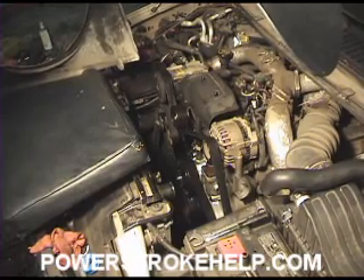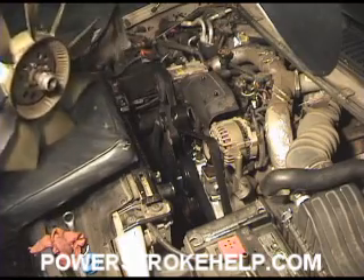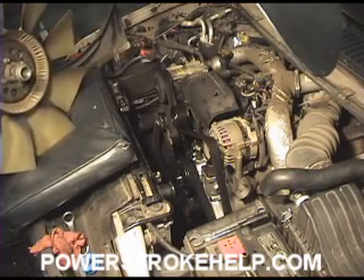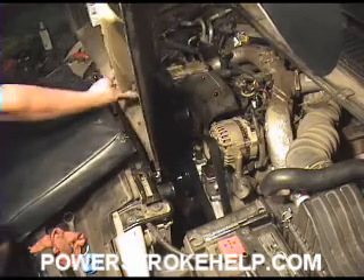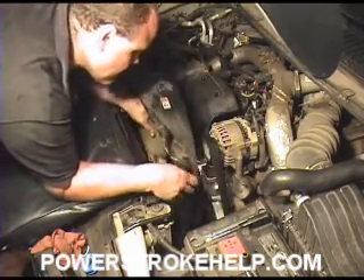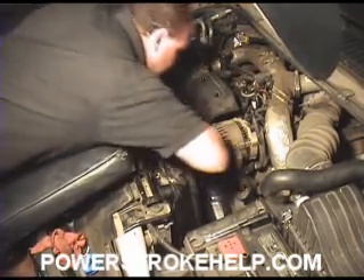The next step in the process is to go ahead and reinstall the fan. Remember, when we took the fan and the fan shroud out, they had to come out together because there's no way to get one by the other. So you set them up so that they're ready to drop in — fan shroud pointed the correct way and the fan pointed the correct way — and slide them down carefully in here. Don't bounce the pad against the radiator.